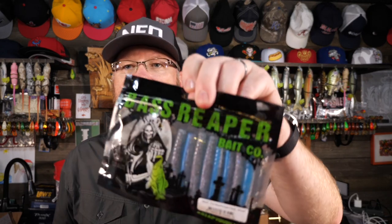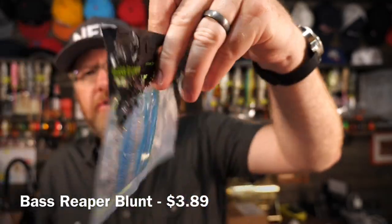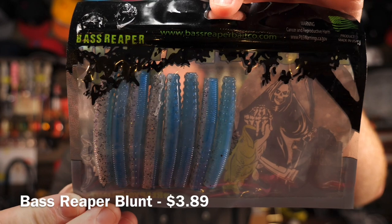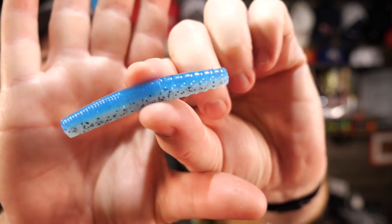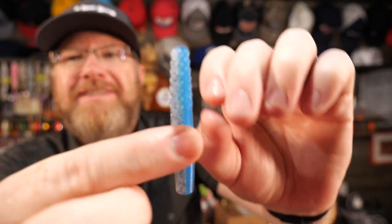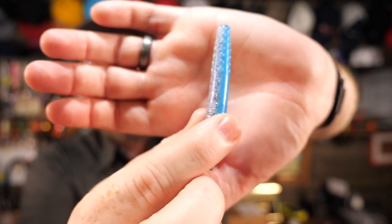The first item in here is a soft plastic Ned Rig bait by Bass Reaper Bait Company. These are just little TRDs, just like the Z-Man TRD. They call it the Blunt, and this color is called Pro Blue Purple Flash. It comes in an eight pack and they say they're buoyant — they float. If you look at the design, it looks like they have totally copied the Z-Man TRD down to everything. It looks exactly like a Z-Man TRD.